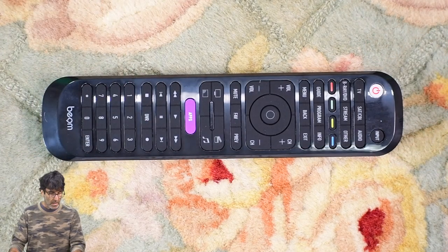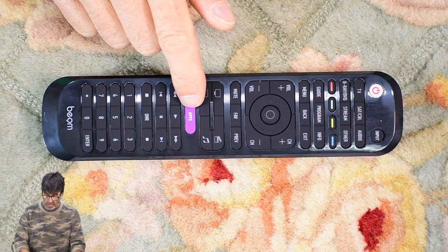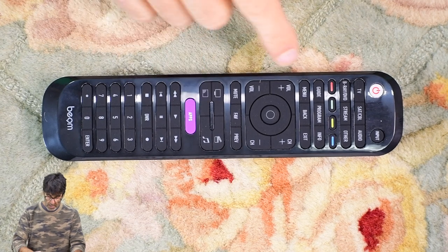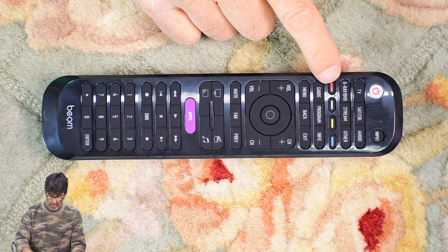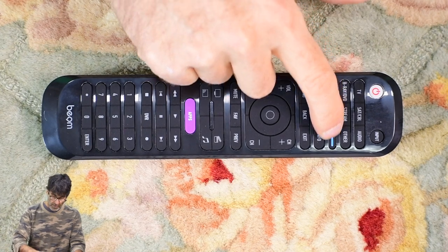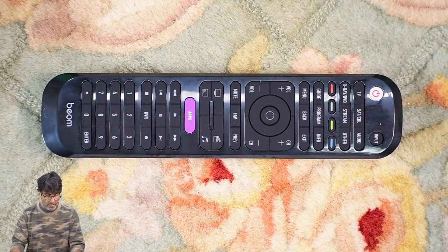I wanted to mention something about the buttons on the remote. We have an apps button, which is used to access the apps on your smart TV like YouTube, Hulu, Netflix, etc. And also, if you want to use these customizable colored buttons, you can use these to access your apps directly — like Netflix or Hulu — programmed from your original TV remote so that you have direct access to those, or to control favorite functions on your original remote that aren't represented on this Beam remote.